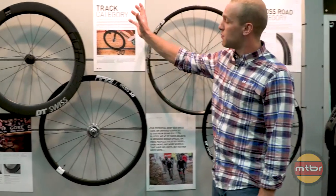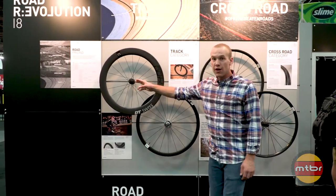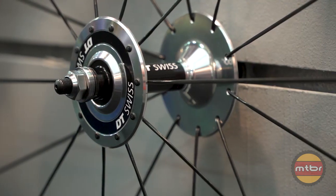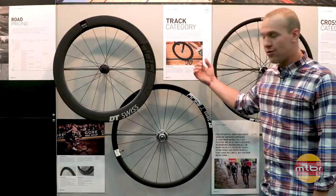Moving on over to our track wheels — this is your classic fixie rear hub with your radial front wheel, and it is everything you could want in track: tubular, narrow, stiff.